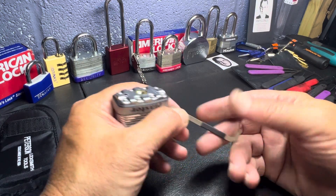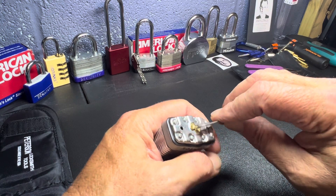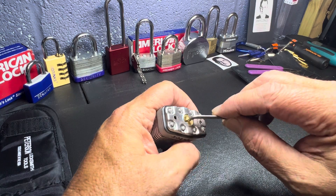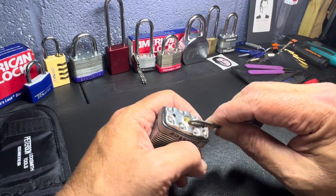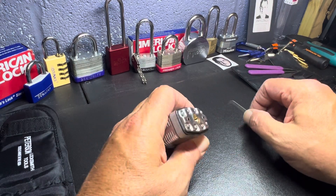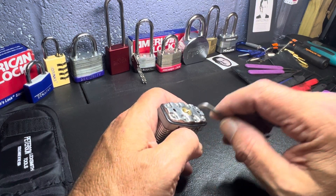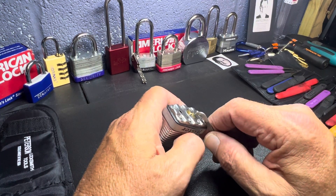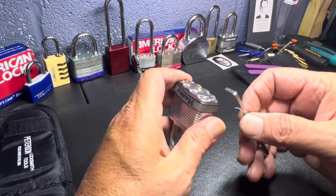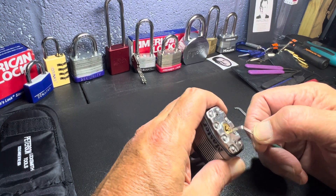We're gonna do top of the keyway — I'm gonna use this flat bar. I got more flat bars coming, so maybe they'll be better than this one. Look at the problem here — it's hard. This is actually too fat to go inside, so we're gonna have to use the bottom of the keyway. But the problem is this lock is so small. I actually need a smaller bottom-of-the-keyway piece — I mean the top of the keyway wrench. But we're gonna try this. Well, that's too big.